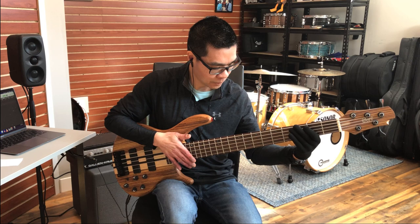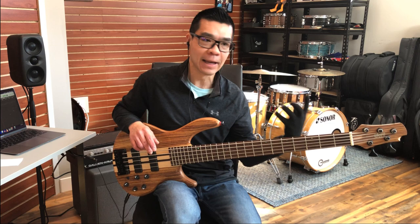Now this bass sounds great tuned standard as a 34-inch scale, but as you can see, doing four-fret spans in the lower first position is physically taxing for me.